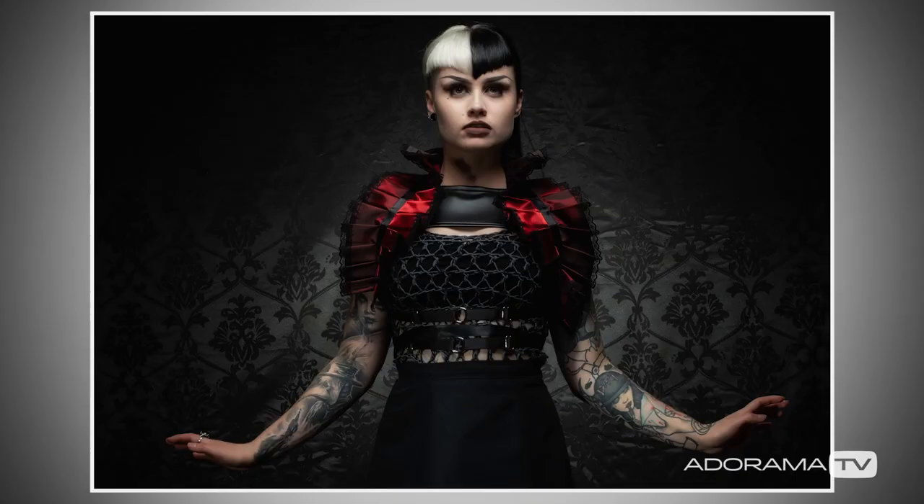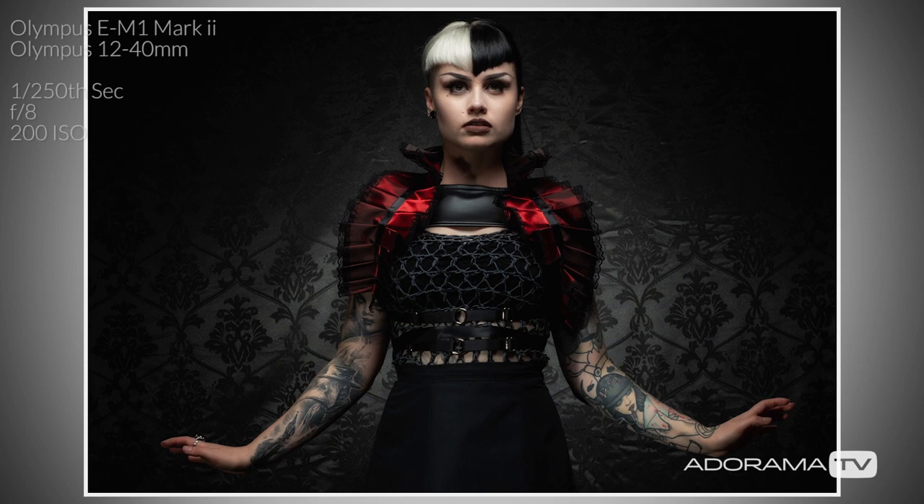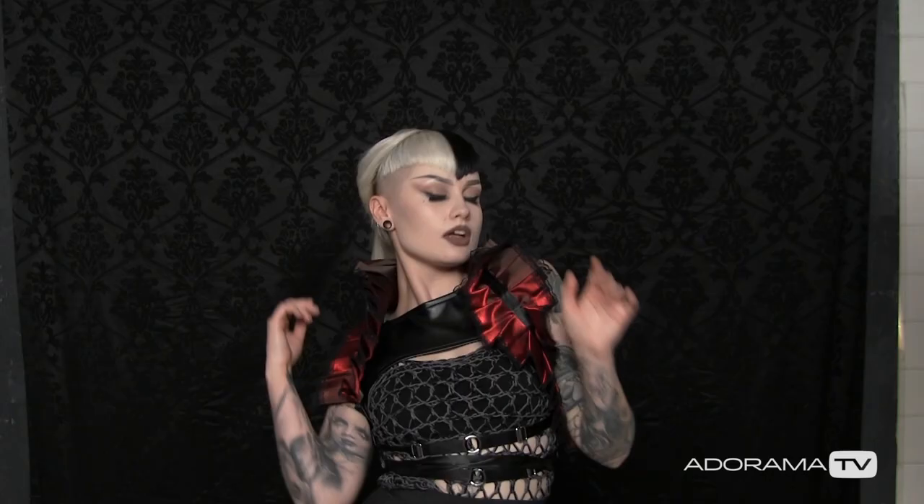This is working quite nicely, but there are always things you can do to change the lighting. One of the easiest ways is adding a gel to the background light. I've got a couple of different gels — let's add these in and see how they look.